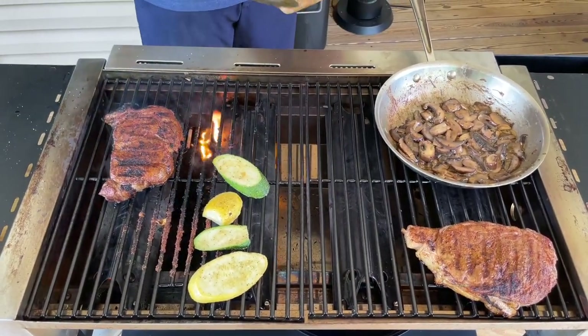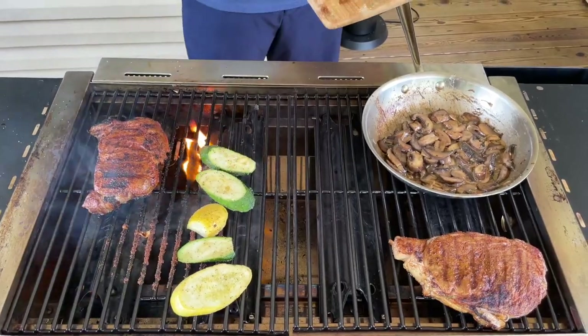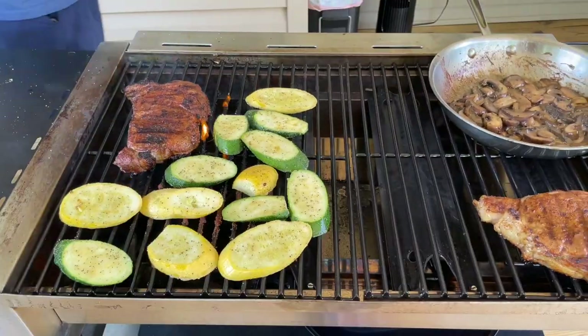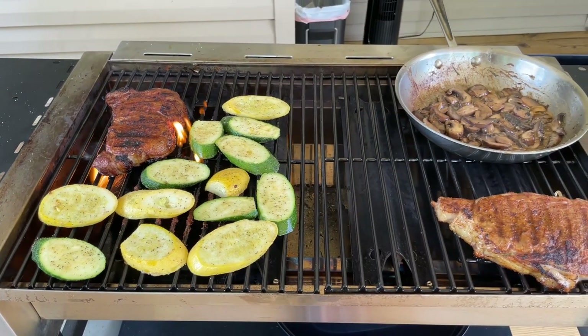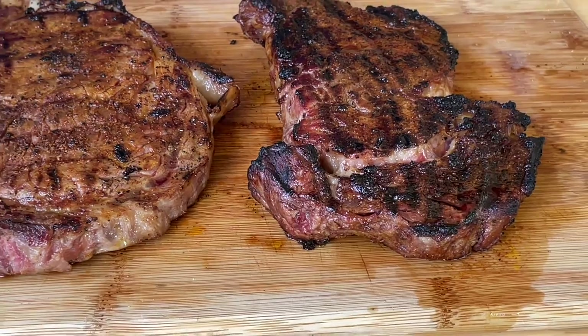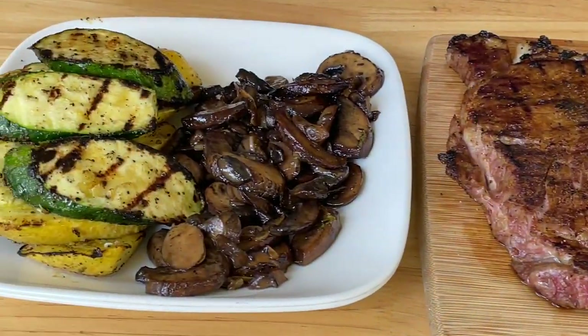Now we're going to throw down some grilled vegetables. All I got is squash and zucchini. Season with the favorite seasonings you like. You can see we got our steaks off, we got our mushrooms, we got our grilled vegetables — I think they came off very, very well.